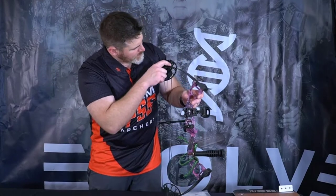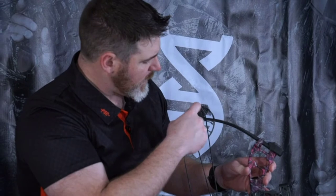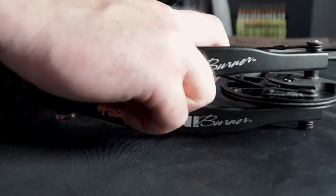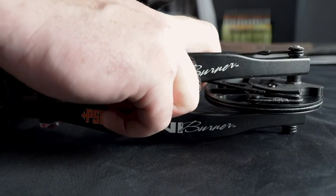There are two settings on the cam. The outside setting is a performance setting and the inside setting is the grow-with-you setting, which gives you a smoother draw feel. If someone is really new to it, as most young archers will be, you can move the cable from the outside groove to the inside groove for a smoother draw. Make sure that matches both top and bottom.